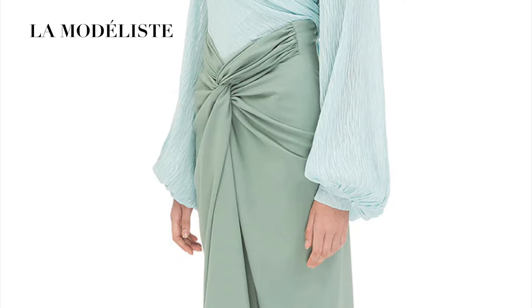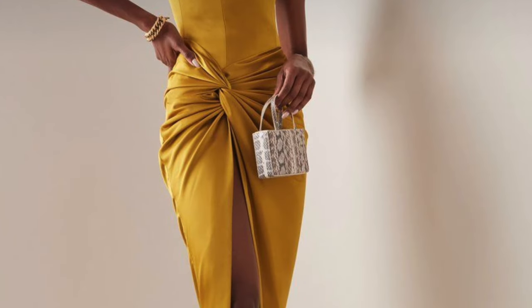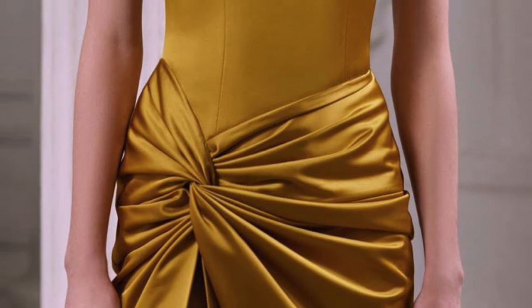Hello and welcome, I am LaModelise and welcome back again to my channel. For today's tutorial, we are going to learn how to make patterns and how to sew the twist knot skirt. So let's get this tutorial started.